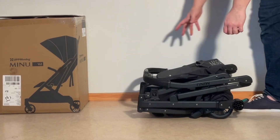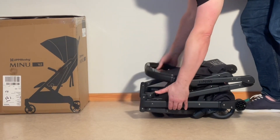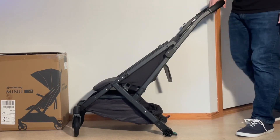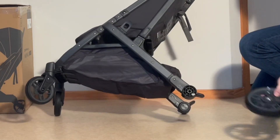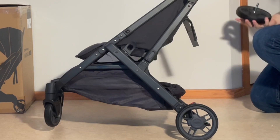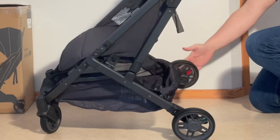First thing we're going to do is open up the chassis. I'm going to do that by opening up this safety flap on the side and lifting up on the handle until it pops into place. Then we're going to put the rear wheels on — just slot them in until they click, and the other side.